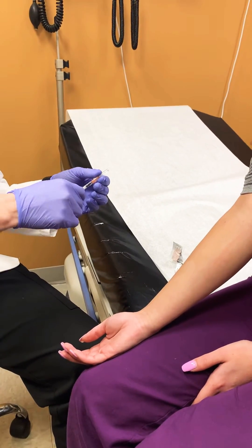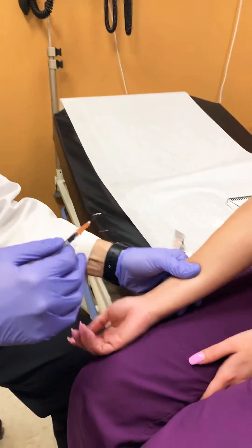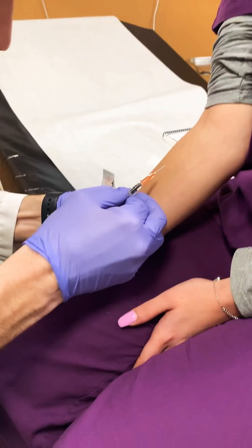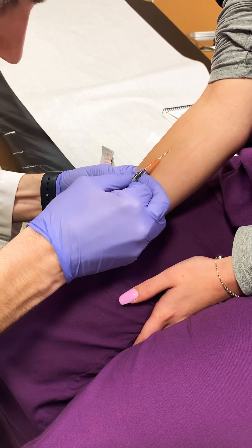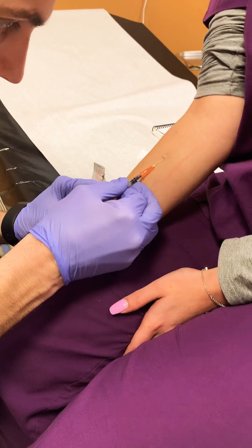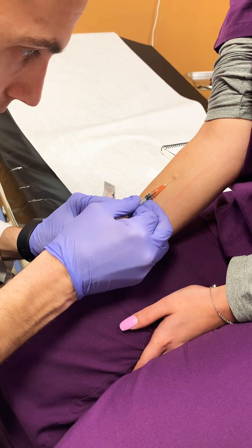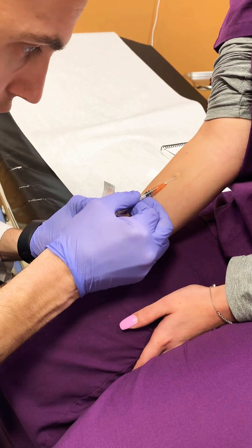When you inject the needle, you want to make sure that your bevel is up. As you can see, I'm creating a wheal by keeping my anchor hand very still and pushing on the plunger.